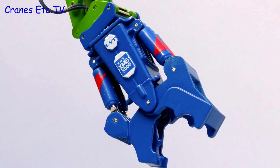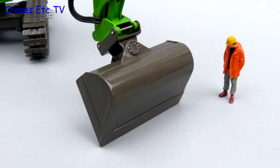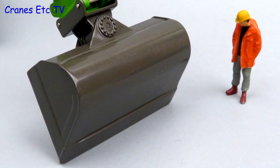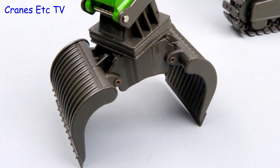The crusher tool is very good — it is metal, it is heavy, and it is very nicely decorated. The digging bucket is simpler but surprisingly large. The sorting grab is an all-metal part but with solid sides rather than grills.